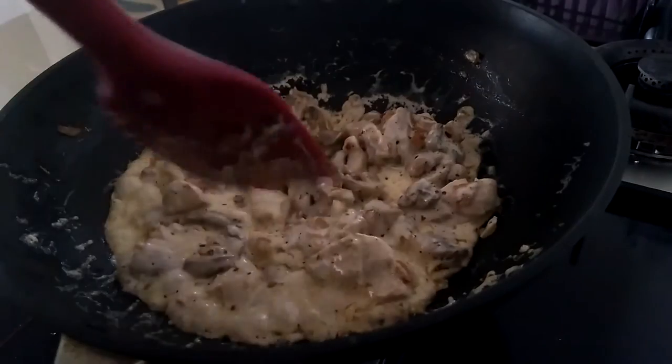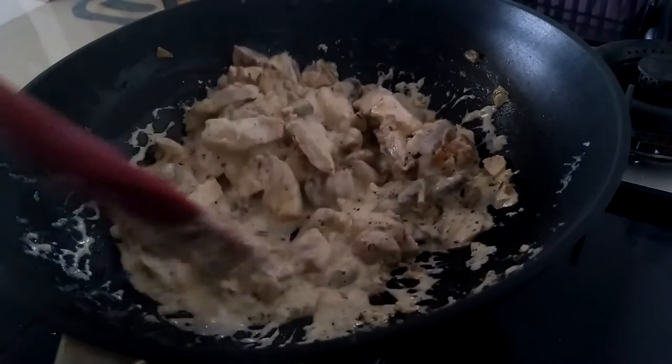Hey guys, welcome to Foodora! Today we will be making a creamy and cheesy mushroom chicken. This is one of my favorite comfort foods, and I'm sure the ingredients required to make this dish will be in your kitchen — and if not, they'll be available in nearby stores. For this dish I've used poached chicken, and I've already posted a video on how to poach chicken and make chicken broth. The link will be in the description box and also towards the end of this video. Now let's jump to the recipe!